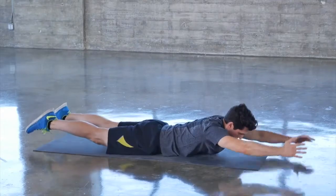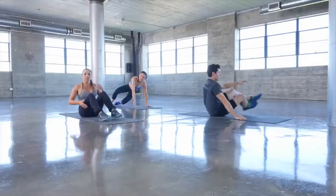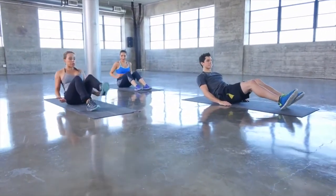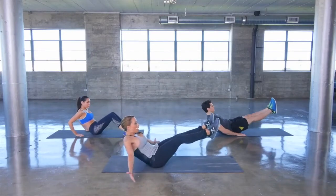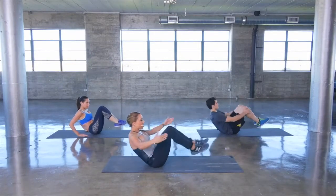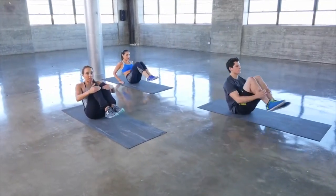Now go ahead and come into a seated position. One of my favorite moves — really going to challenge your core. We call them boat tucks: both legs are up, arms are out, tuck in and extend back out.